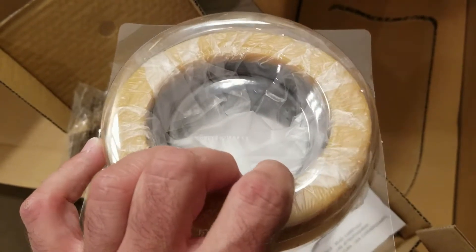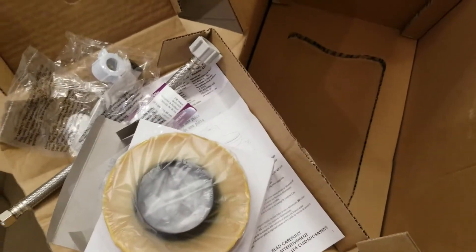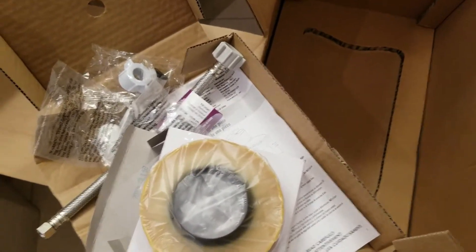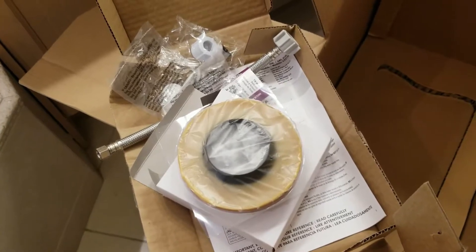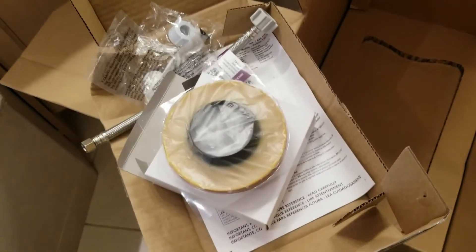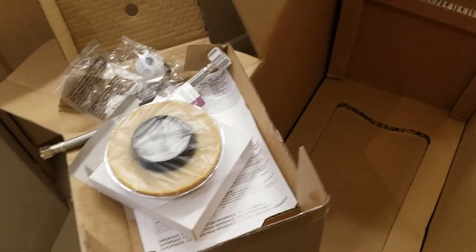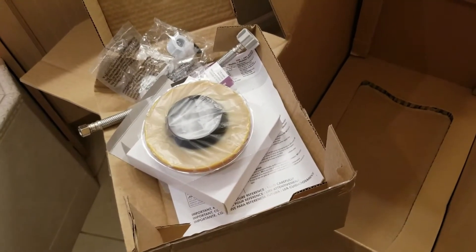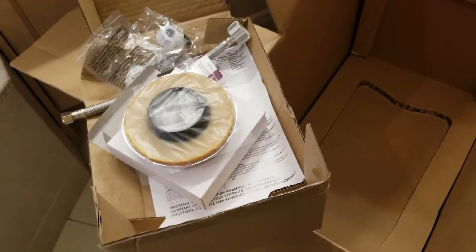One-piece toilet, wax ring, water connection, and hardware all for a good price. I'm not promoting Costco or Water Ridge — I'm just giving you an idea of what to expect if you decide to purchase this toilet. I'm not going to show the installation, I just wanted to show the Water Ridge in terms of what you get in the box.